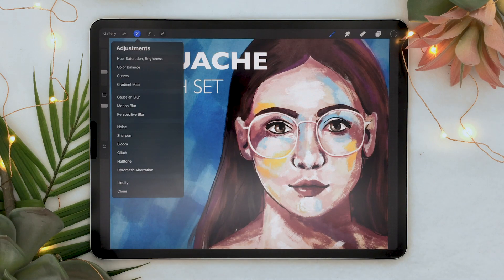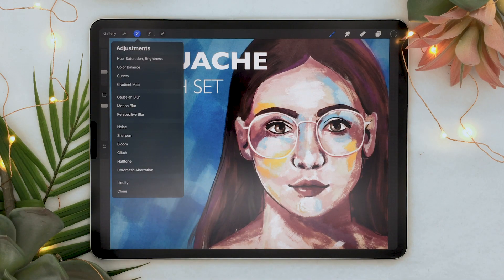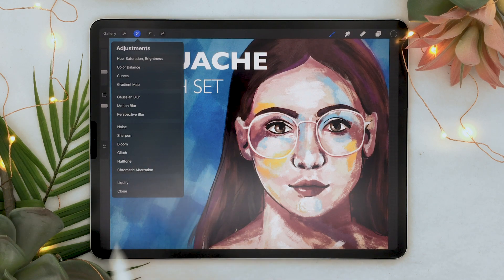Let's see what other filters we have now. We had noise and sharpen before, so the new ones would be bloom, glitch, halftone, and chromatic aberration — that's a hard one to say. Let's try them out.